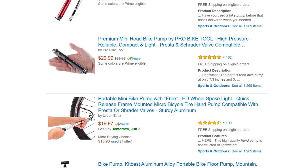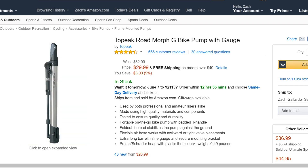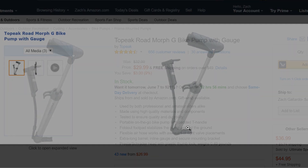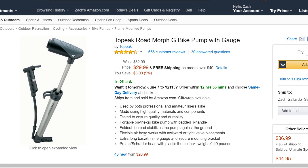Basic hand pumps cost around $15 to $20. Fancier hand pumps like the Topeak Road Morph G are less portable and a little more expensive, but they do allow you to put more air into your tires, meaning you're less likely to get a flat right after fixing one. A fancier hand pump like this will cost around $35 to $40.